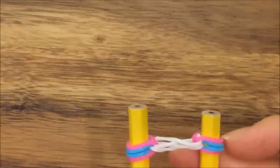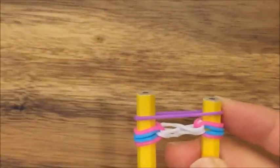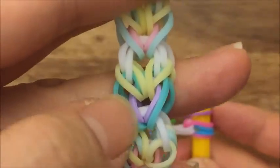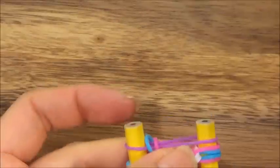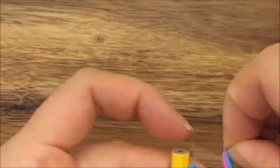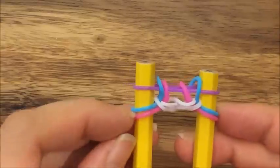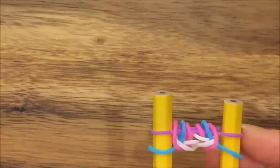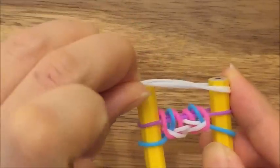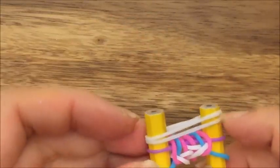Now I'm going to take my purple band — my purple is going to be the color on this bracelet that is in the middle of the hearts. Then I'm going to take the top pink and the blue band and pull it up on top on each side like so. That's what you should have. Then this bottom pink band — pull it up and over. I'm going to take two white bands and put it up on top. I'm going to pull my purple band and my blue band up and over on both sides, and this is actually the completion of your first heart.